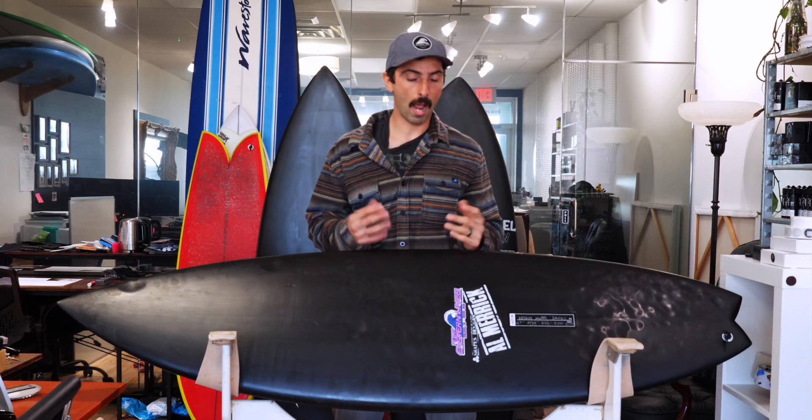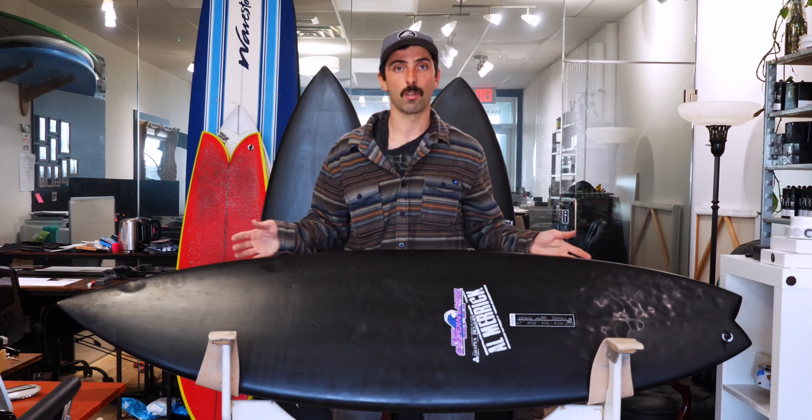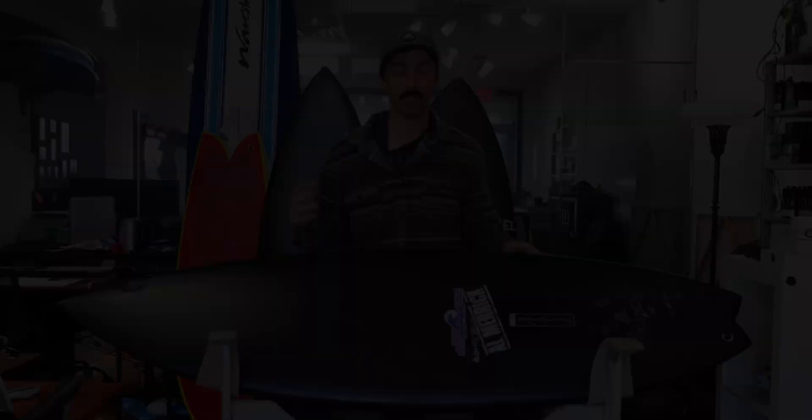I recommend it for those that like the feeling of a PU poly board the most. These are my opinions and experiences riding this board — if any of you have ridden an ECT board, I'd love to hear your thoughts in the comments. The next construction we're going to cover is the Lost Black Sheep technology and similar constructions.